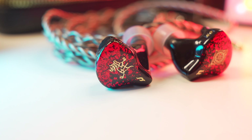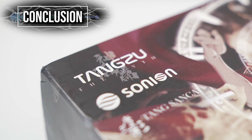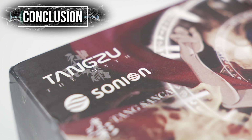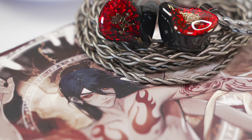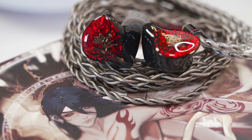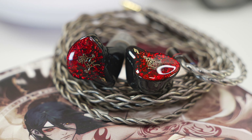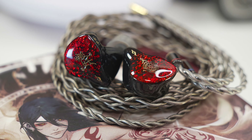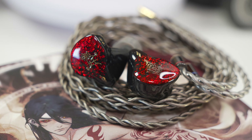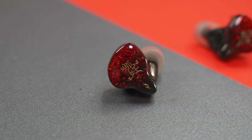Another IEM I used to own with a somewhat similar experience would be the Moondrop Variations. That IEM has really good technicalities for its price and its sub-bass was one of its best attributes, but it was still lacking mid-bass and it cost $100 more than the Tangzu Nezha. So the Nezha would be the easier pick if you're looking for that detailed delivery but still having that body and warmth to the vocals. The Nezha package has way better accessories and is $100 cheaper, but it doesn't have the same engagement as the Moondrop Variations in the sub-bass department.